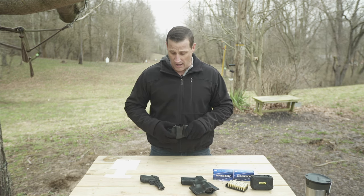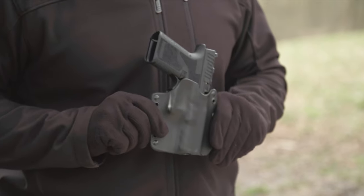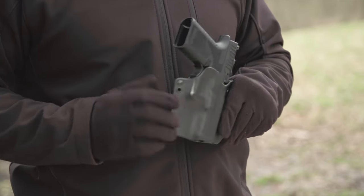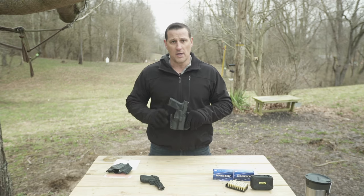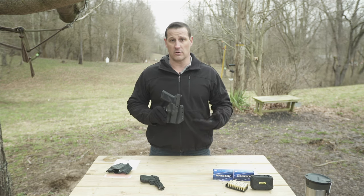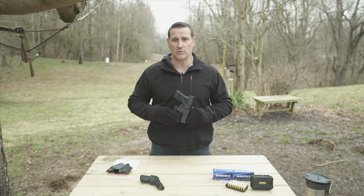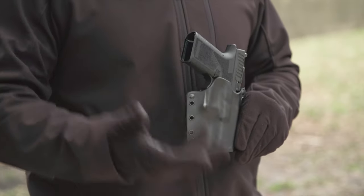I have already been using one of these holsters — this is the one I originally bought when the FX19 first came out. The FX19 is based on a P80 platform, so this P80 frame doesn't fit into a standard Glock holster. So I had to go on a mission to find a holster, and we received this test gun right before a competition.